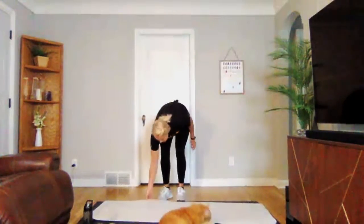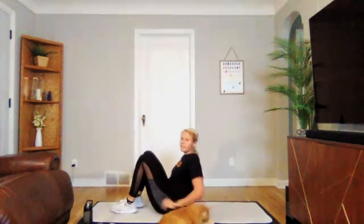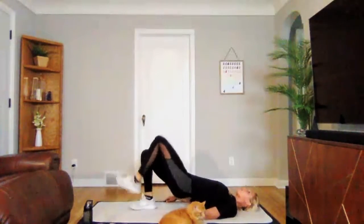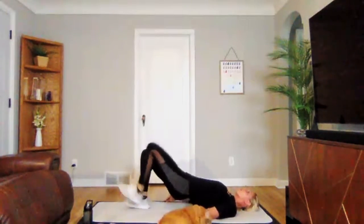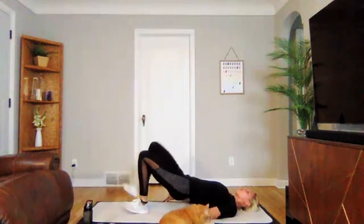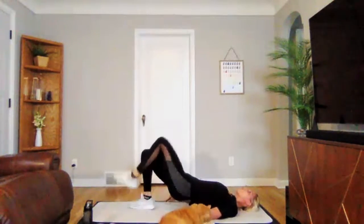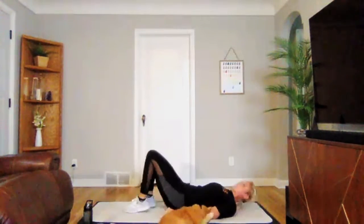Glute bridge marching next. Three, two, one — good. Hips lifted and march. Keep those glutes engaged. Three, two, one. Perfect.